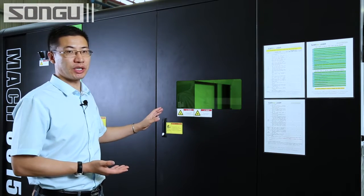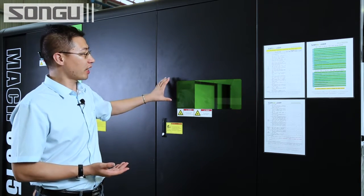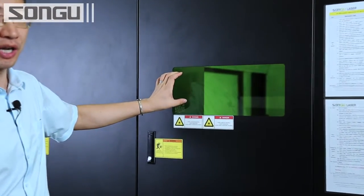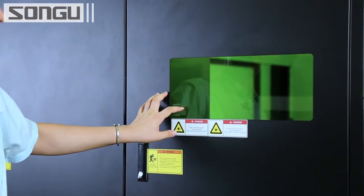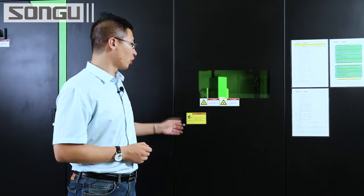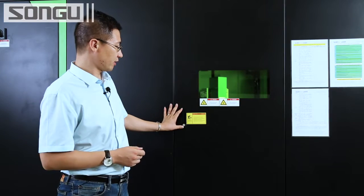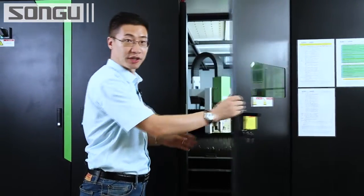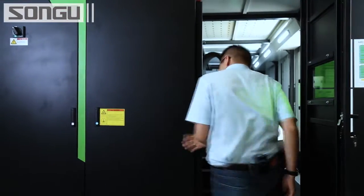In this machine we have three viewing windows — even though they are small, all of them are equipped with laser-radiation-free acrylics. You can see the CE logo here. This is the service door; normally it is closed, and you can only open the door with a key.